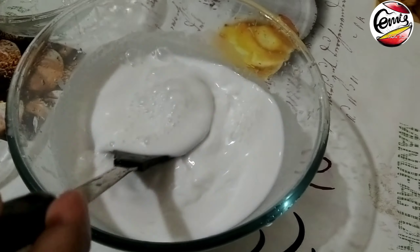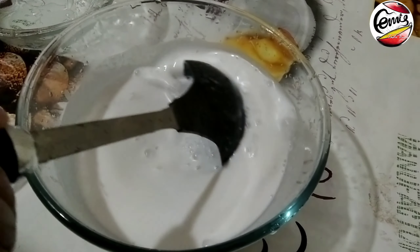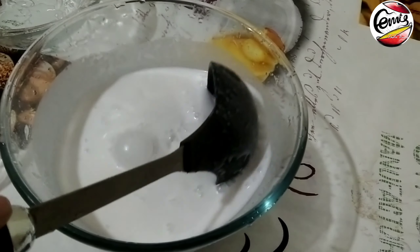This has a liquid consistency. In any case, the pudding should be soft. We want a consistent, smooth consistency.